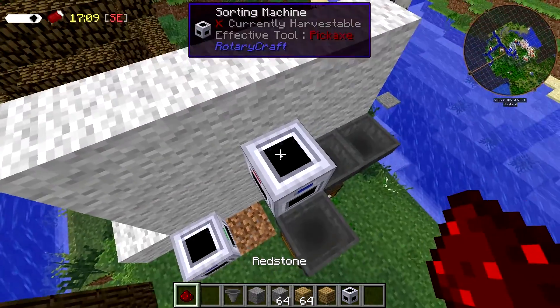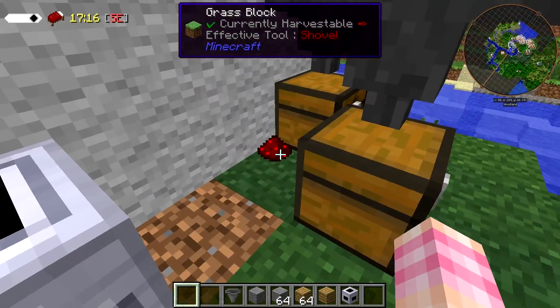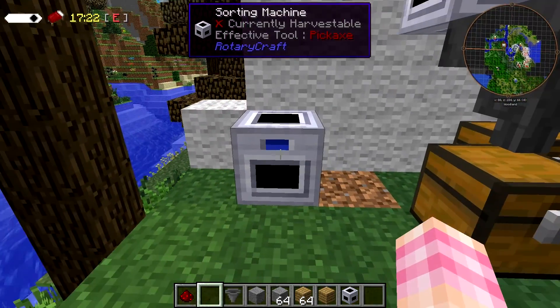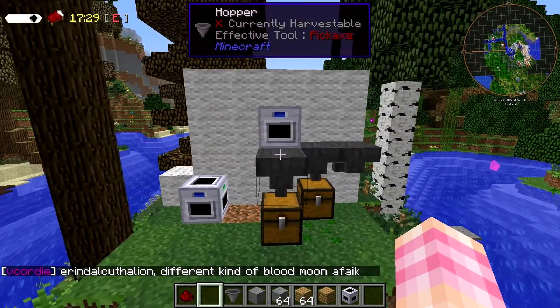If you throw an item in that doesn't have any sort of an entry — like stone dust — it'll go out the bottom, which is really nice. This means that you can build a stack of these and just keep filtering items down through multiple sorting machines, which I think is the preferred way of using it. That's how I would use it.